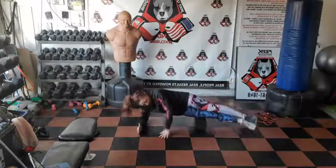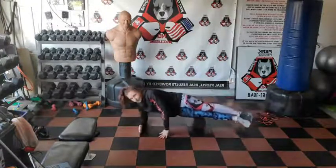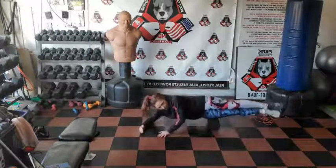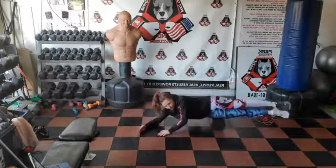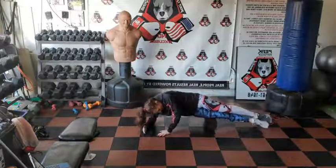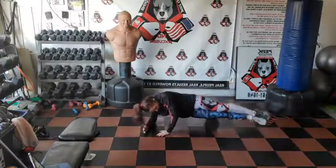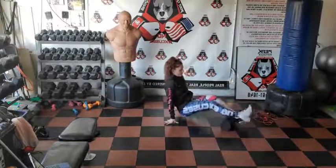What you need today is the foam roller and the stretch strap for warm-up. For the workout you can have a kettlebell or dumbbells — ideally a pair of dumbbells and a jump rope. If you don't have a jump rope you can do some jumping. We're going to do some jump roping in between.